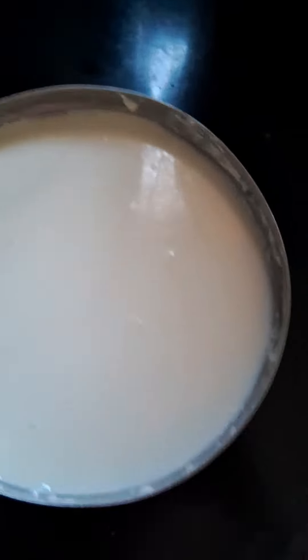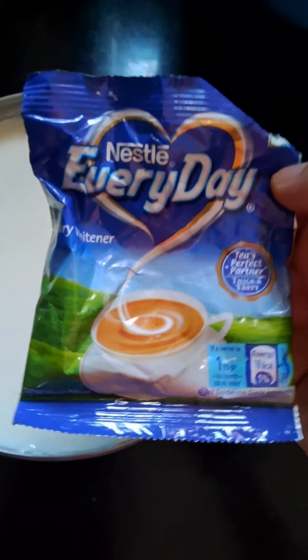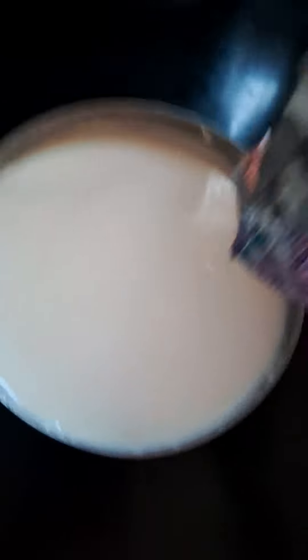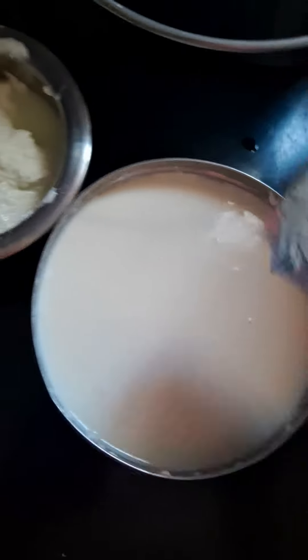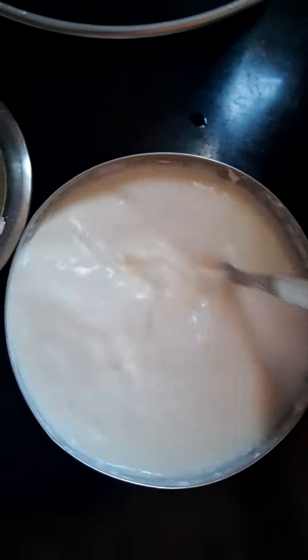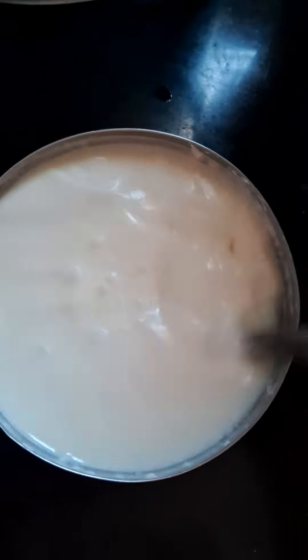I'll put this powder in 1 teaspoon. Guys, I'll put this powder in the water. You can put it in this dark. Now, I'll put this powder in the Abdullah. I'll put this powder in the water, mix it well before this, and mix it with some bigger spoons to put your pesticides in, adding one.